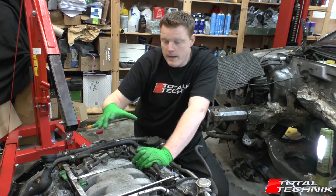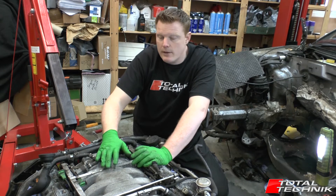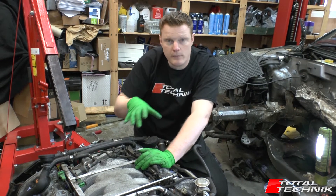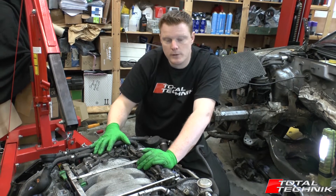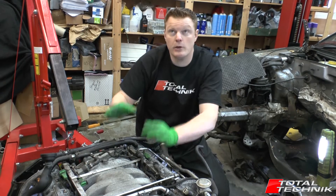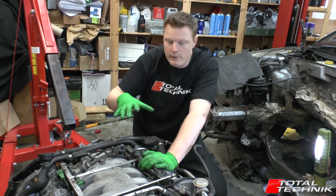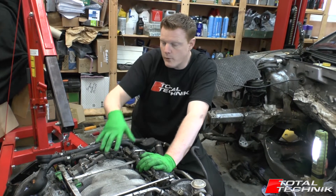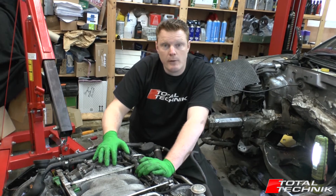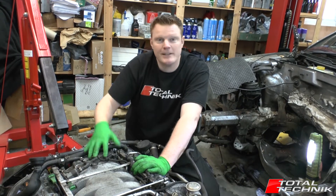What we're going to do now — I've got the engine out — is just give you a little bit of a guided tour. This might be really useful for you if you're lying on your back working underneath the car, trying to work out where the different components are located. Sometimes it can be useful to see how the engine is laid out when the engine is actually out. We'll have a look around all four sides of the engine and point out some of the main bits. Hopefully, if you're doing some work on your own Audi RS6, this will be really useful as a reference tool. Let's take a look.